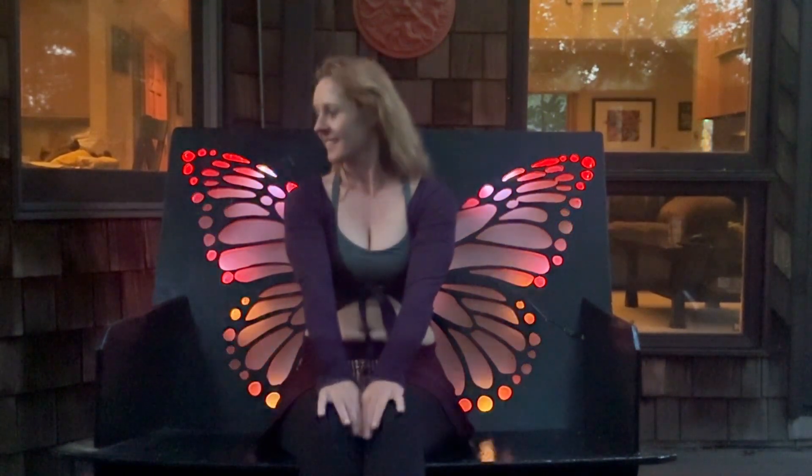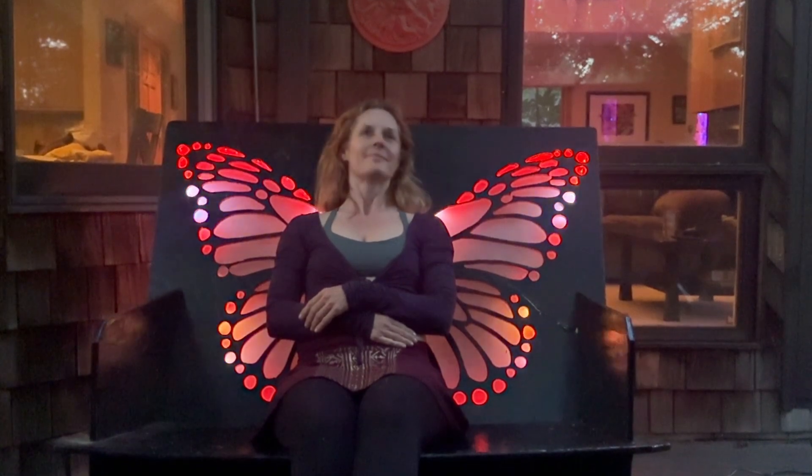See the full build tutorial at learn.adafruit.com and remember to subscribe for more gorgeous LED projects.